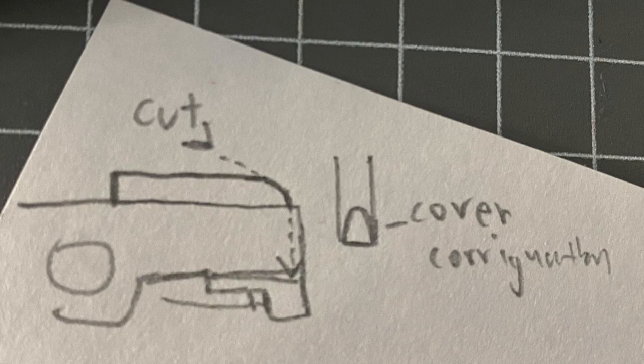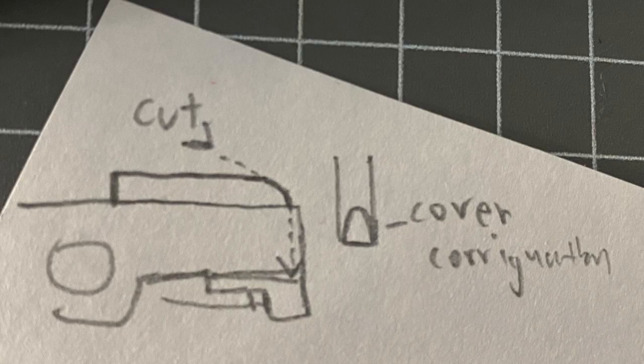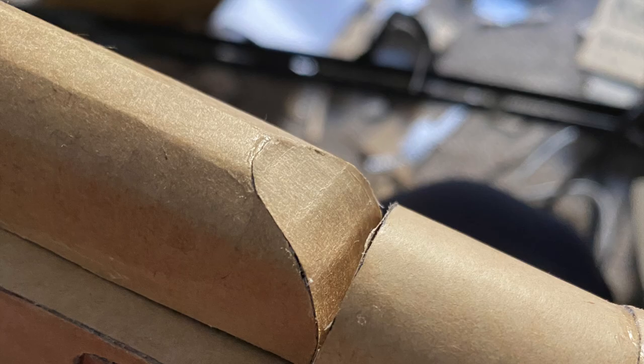Now for the back bit, do a cut at the back that goes — like an angle cut going in, slowly turning down, and then go straight down after that. Here's also a picture of it. Cover the corrugation. I'll return back to the diagram and switch back just for you to have a look.